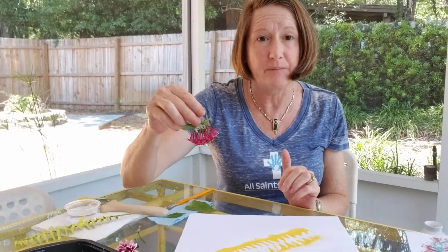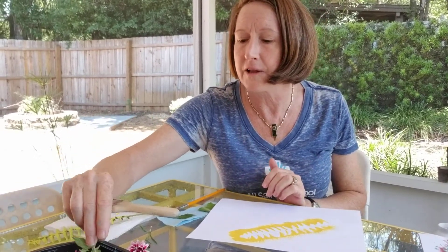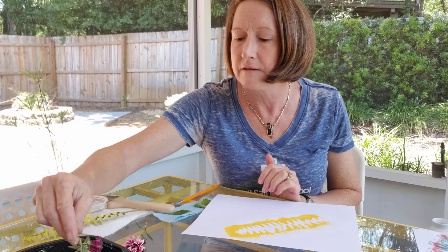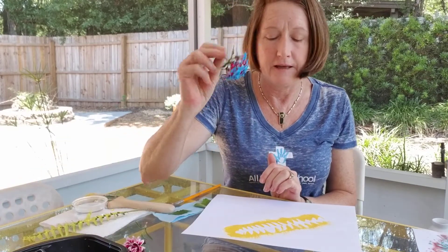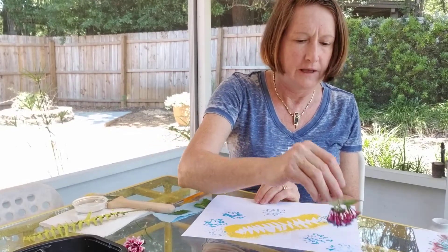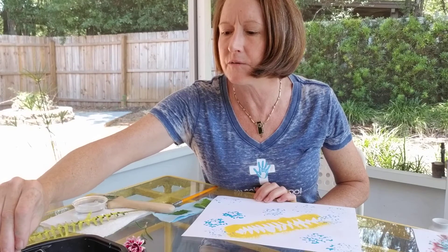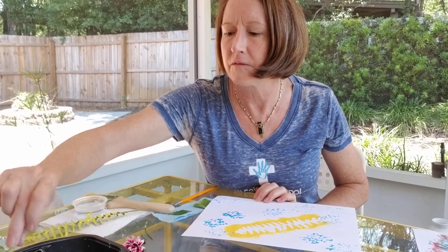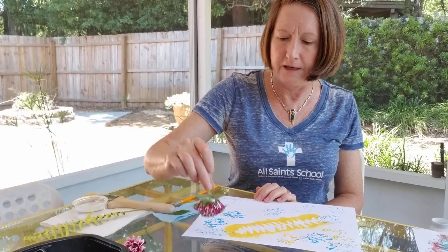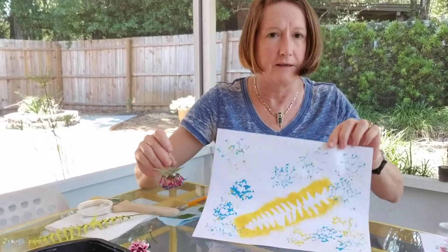Now for the flowers, I'm actually going to dip them in the paint and then print directly on the paper. I'm going to take my flowers and because there's a lot of flowers on there, I'm going to gently try to put each little flower in a little bit of paint. Then I'm going to dab it on my picture and go all the way around my paper. I'm going to dip it in a little bit of yellow paint to mix with the blue, and since yellow and blue make green, in some places where the flowers are mixing together I've created a little bit of green.